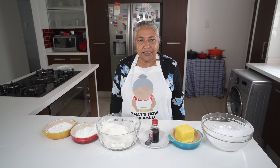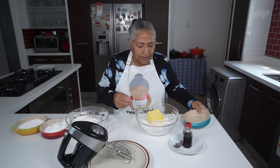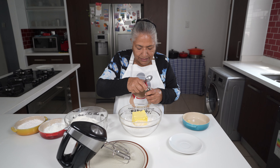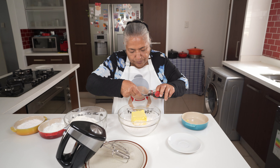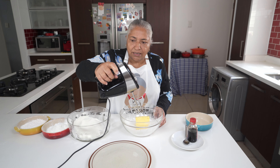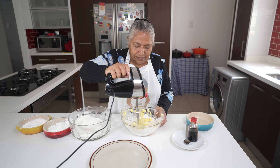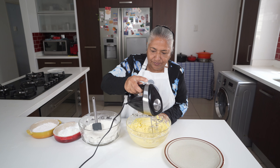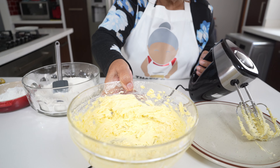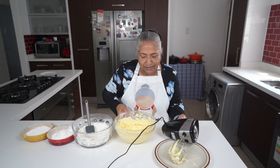I'm going to get started by creaming my butter with my icing sugar. To my icing sugar I'll add in my butter and also a teaspoon of vanilla essence. I'm going to use my mixer to cream this together. Here you go — you can see the butter and icing sugar with the vanilla essence all creamed together.